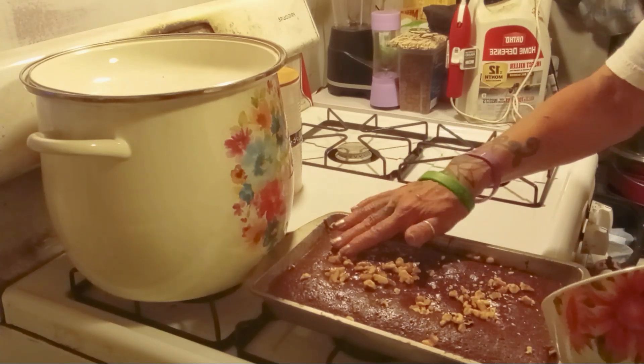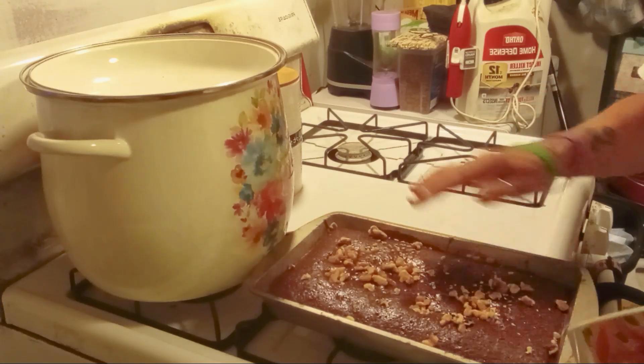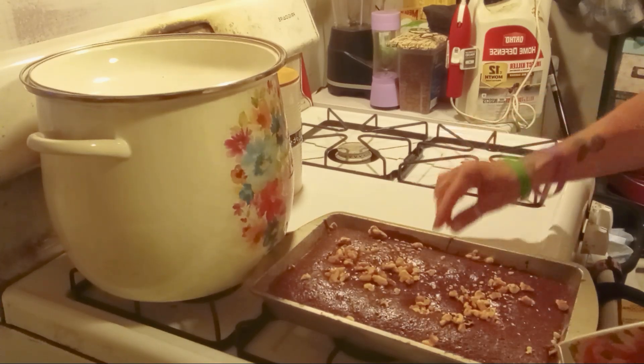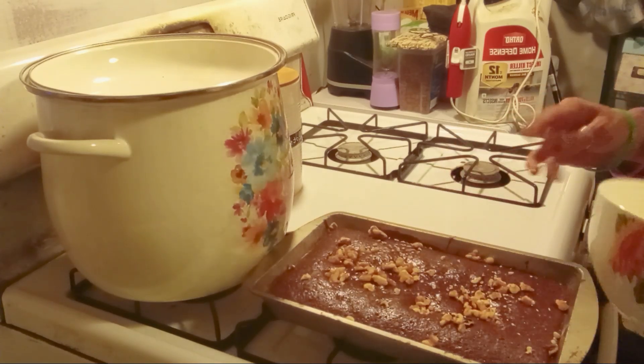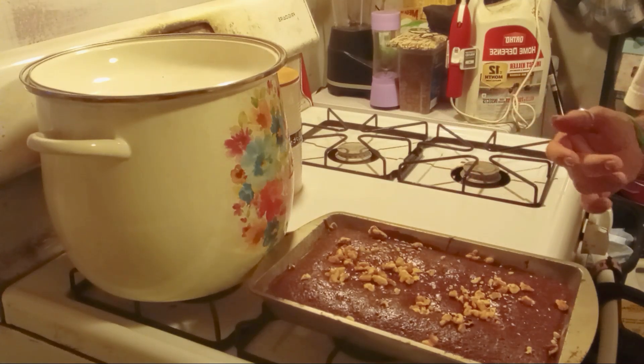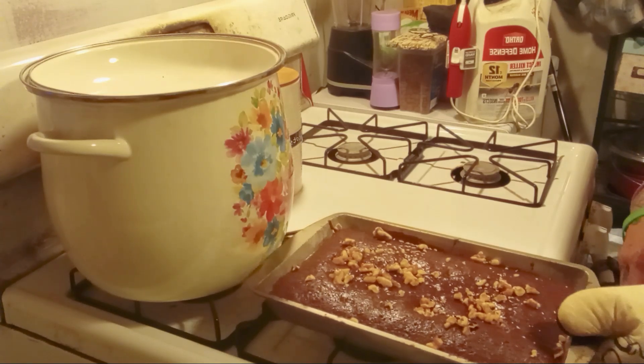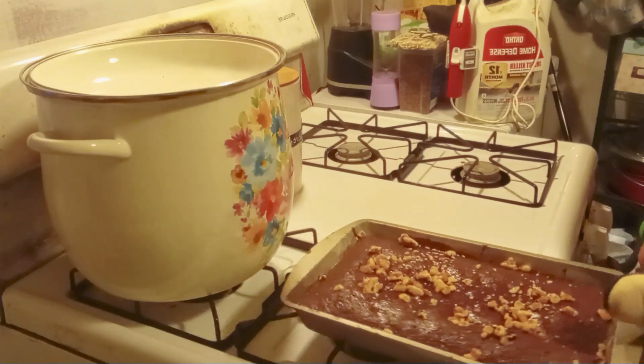Calm down guys — it's almost time for their last potty break for the night. My brownies can cool down while we're outside getting the dogs situated. But these are going in for 3 more minutes and they should be good. Moment of truth for the brownie!